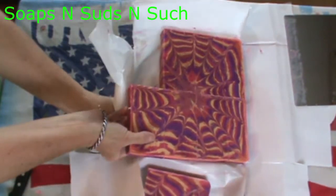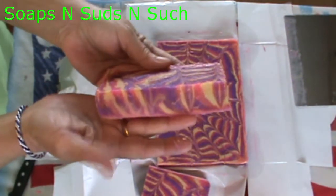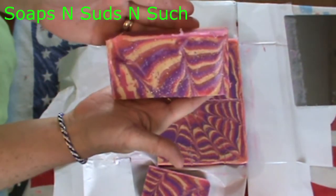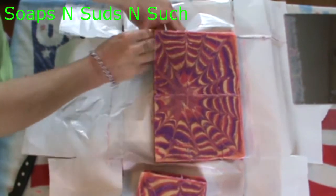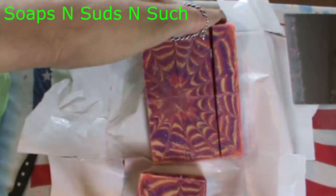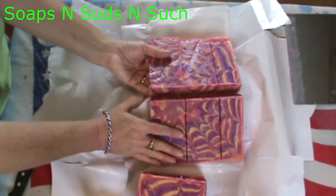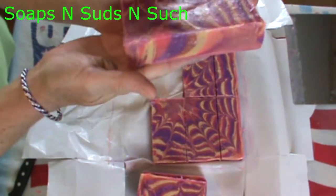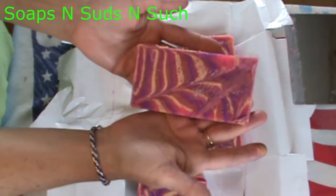It does not want to come off of this paper at all — we'll have to clean the bars up somewhat. It really stuck to my freezer paper majorly. That's really pretty — the top is pretty.